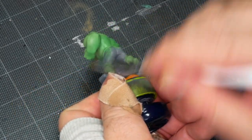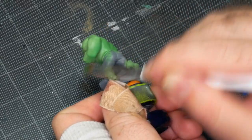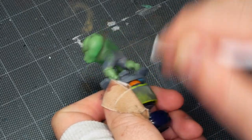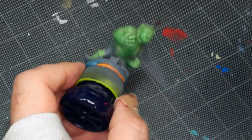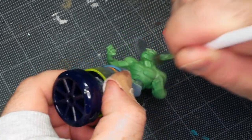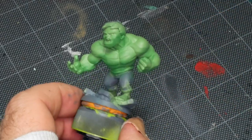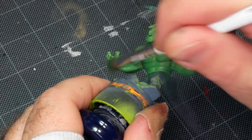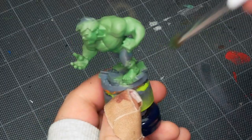I'm dry brushing this deeper green on the underside of the model — underneath the arms, around the waist, and around the feet — basically using that to pull a darker green up from the bottom of the model towards the top. All it does is give us some color gradient, some modulation, so that the model's not just a big chunk of flat green, because it's a pretty thick, hefty model. We don't want just one shade of green happening across that whole area.